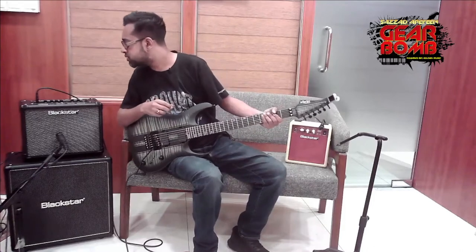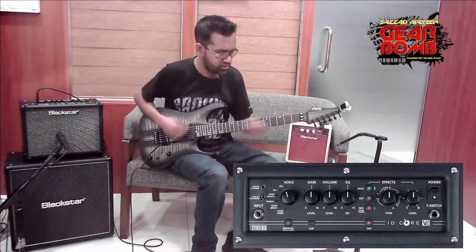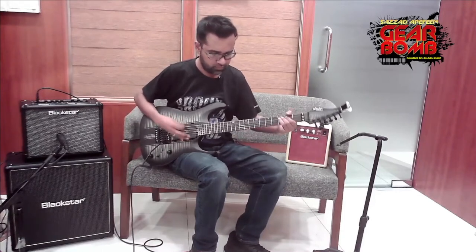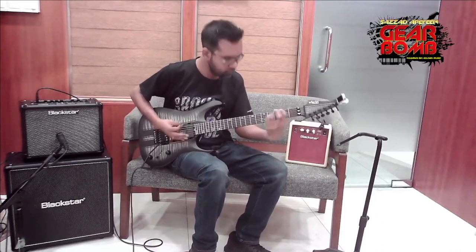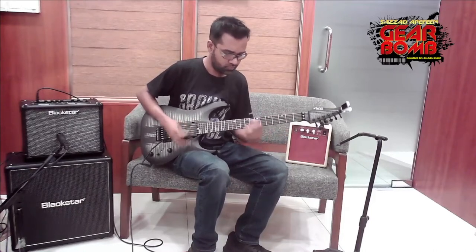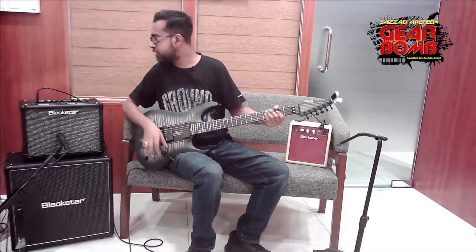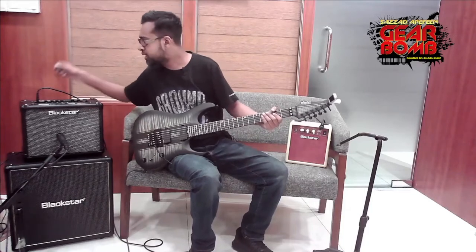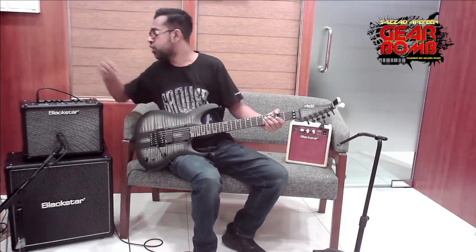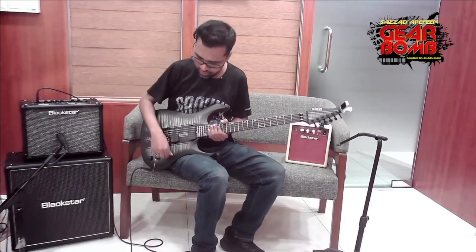Okay, sounds good. There is crunch here, and super crunch — it is a bit too powerful. You can see the delay in this preset; we can modify it using the Blackstar Architect software and explore more in the next episode. We can also see OD1, which is overdrive 1 — it is a heavier one.